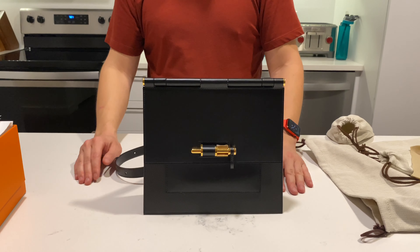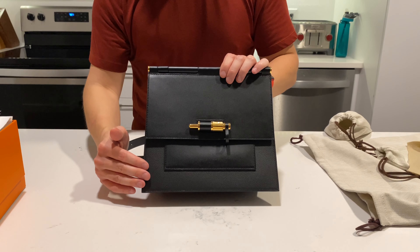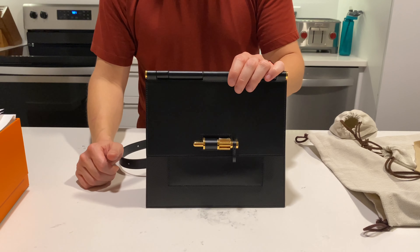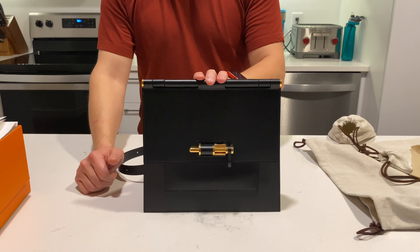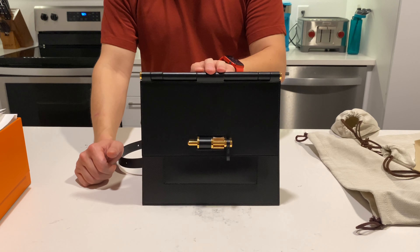There are a couple of different color combinations. This is obviously all black. There's also a black and dark blue version, and then there's also an all-gold version as well. In the U.S., as of September 2020, this Sacabar 24 retails for $6,350.